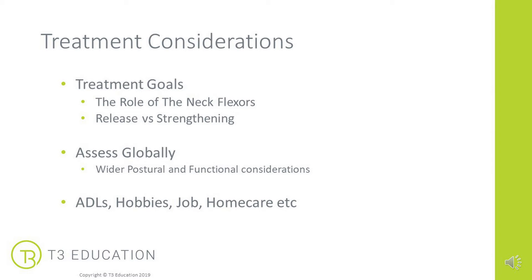You really need to assess globally to see what's going on and to look at the functional impacts — what can they do and what's being restricted by this forward head position. We really need to understand their activities of daily life, what their hobbies are, what they do for a job. This will help drive the home care that you need to work with your client on — maybe it's just a cue about how they hold their body, their hips, their spine, their head, or how they perform those daily activities or hobbies.